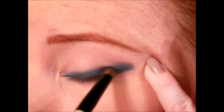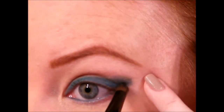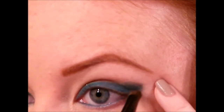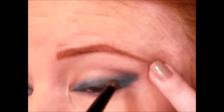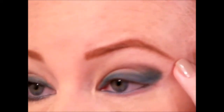Go back and forth making sure no skin is peeking through, and then if you want to shape the outer V, go ahead and maintain that. I also like to go a little bit into my crease — not a whole lot, almost just whatever's left on my brush — because it looks nicely faded and gives a little definition. You don't want your crease to be completely blank, so just work the product in and smoke it out.